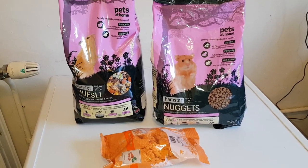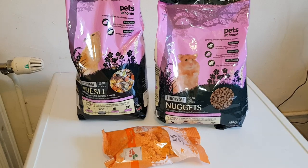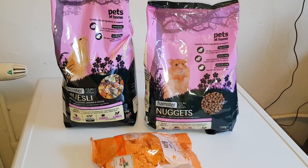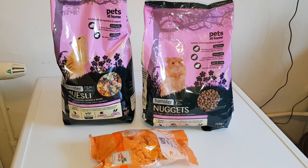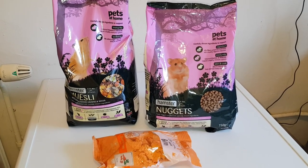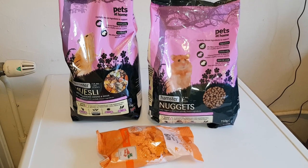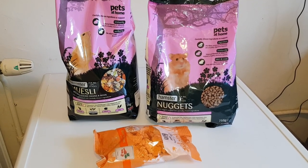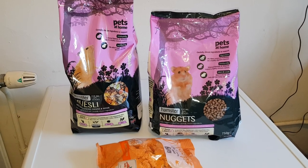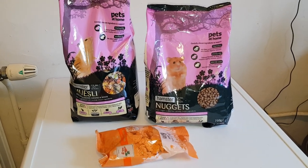Everything's gone through fine, payment's gone through fine. I ordered a couple of treats off there as well as the two bigger items I wanted. I also ordered some JR Farm treats because the hamsters do like the JR Farm ones. A couple of them I've not tried before, and one I've had previously when I had Risabe and Matilda. Look out for the Pet Expert haul coming in the next week or so.